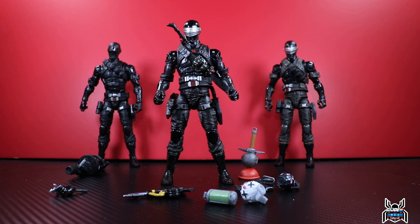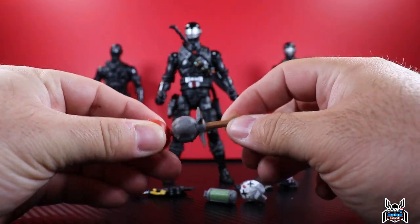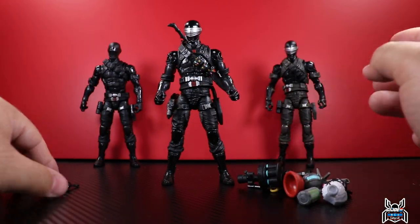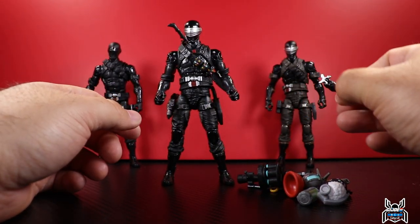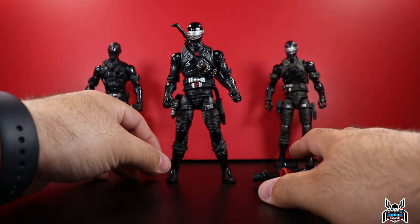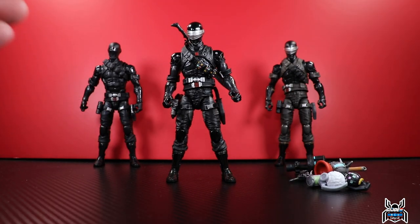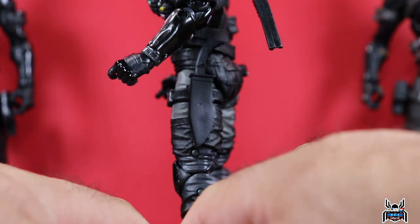Here's the Snake Eyes figure out of the package. I really like the way the black and grays look together. The accessories are cool — I'd say this is more of a Fortnite pack because most of the accessories are Fortnite accessories. The only ones that are GI Joe Classified Series would be the shuriken throwing hand and of course his sword.